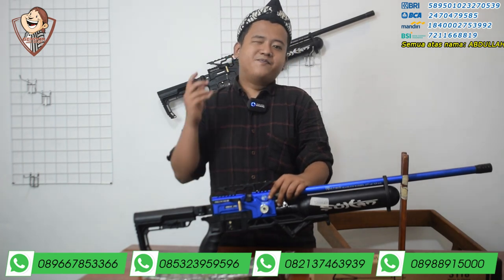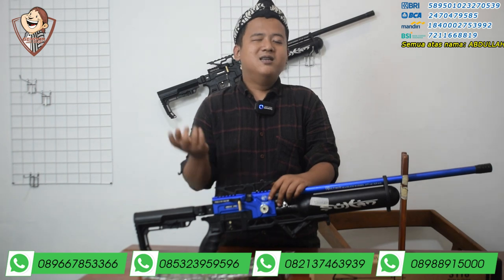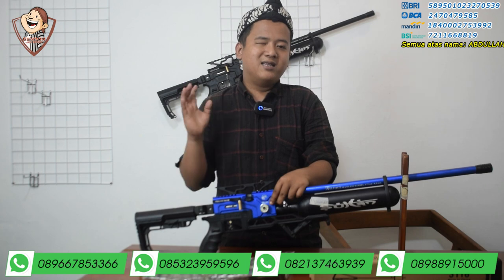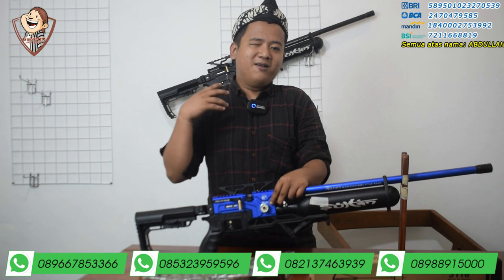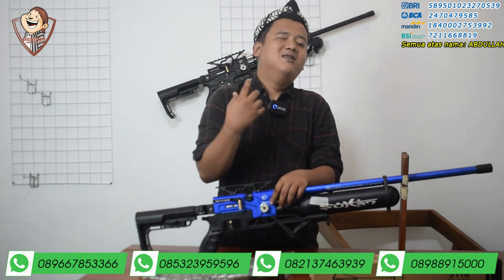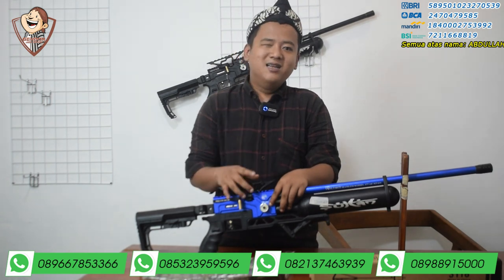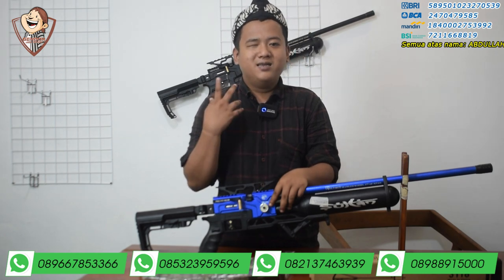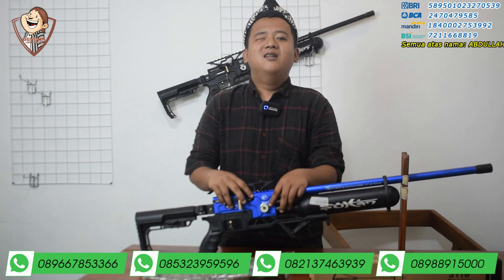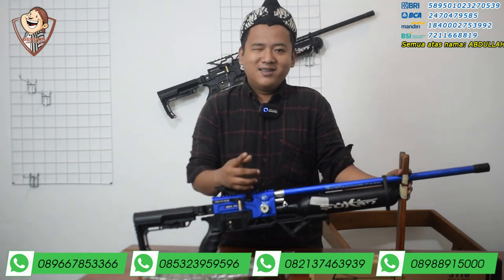Yang kemarin saya belum sempat buat video review atau video tes akurasi, di bulan Mei ini akan ada video tes akurasi yang dulu pernah viral, yaitu tes akurasi kaleng mimis, tes akurasi pecah lantai, dan tes akurasi batang rokok. Pastinya konten itu dibuat yang menarik biar yang nonton tidak tegang, bisa ketawa-ketawa.